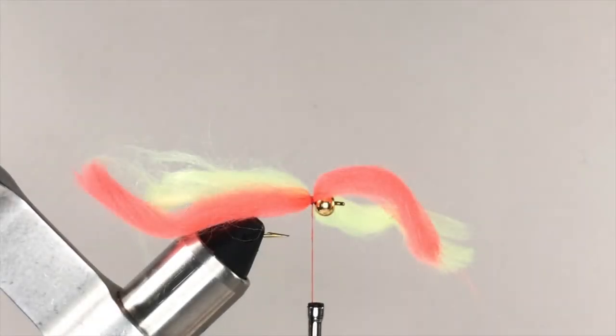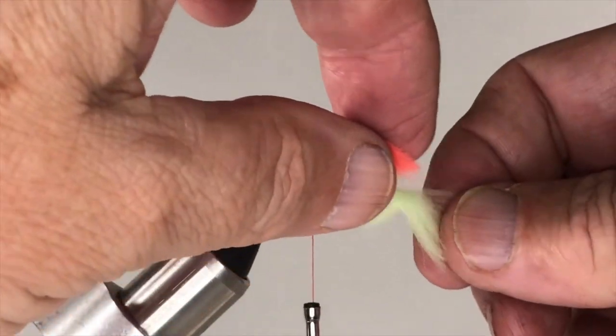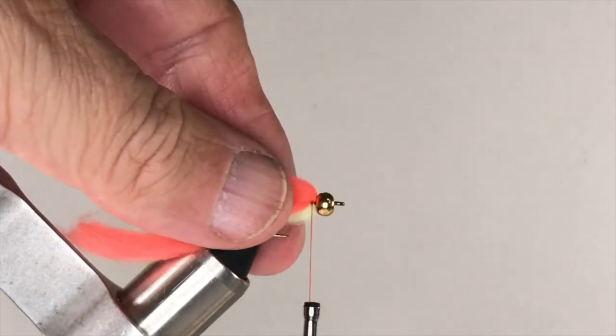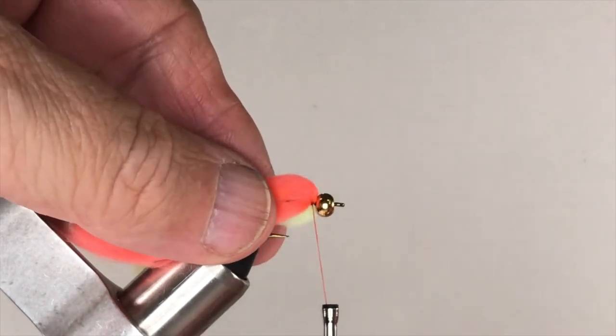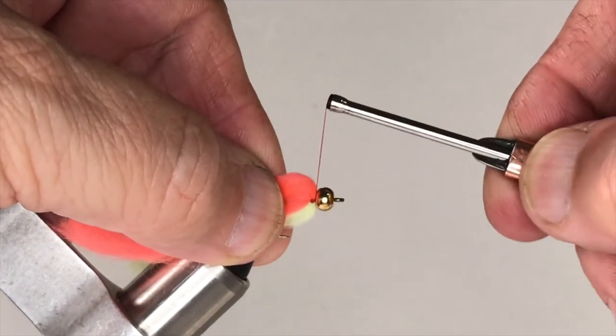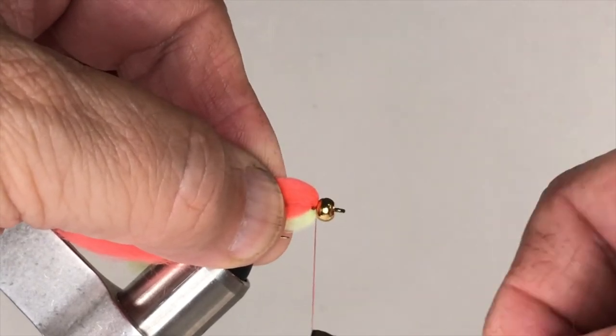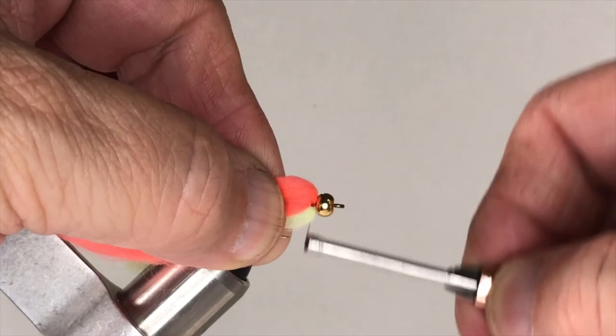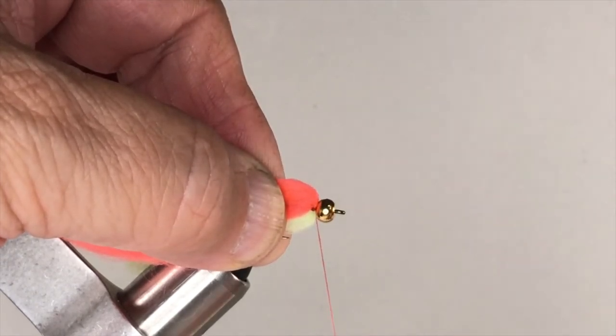Now you're ready to fold the yarn into its final position. This is easy to do. Simply grab the front portions of yarn, stroke them backwards, hold them in position, and wrap a number of turns of thread right behind the bead and right in front of the yarn to secure the yarn and prop it where you want it to be.